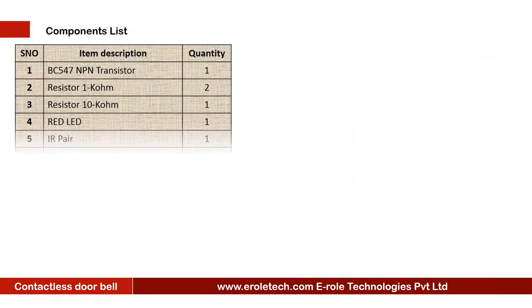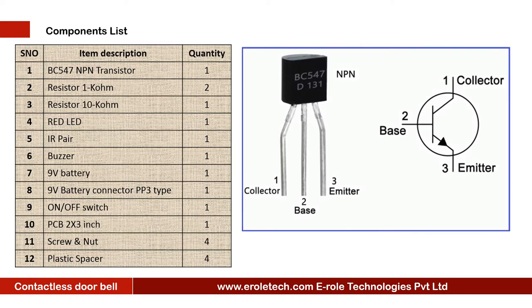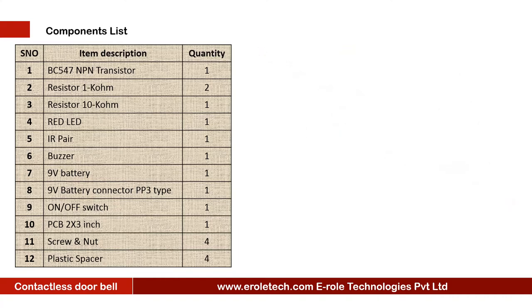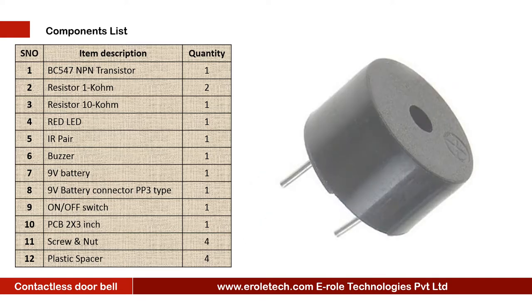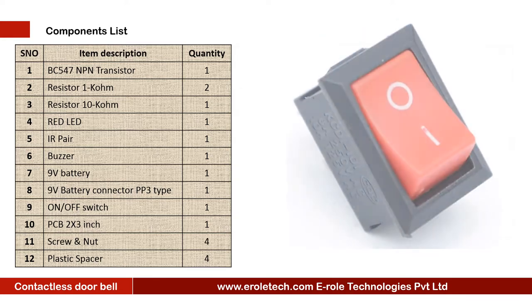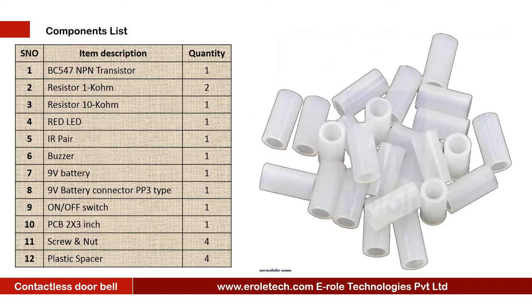These are the components which are needed to make the contactless doorbell: 1 NPN Transistor BC547, 1 x 1 Kilo Ohm Resistor, 1 x 10 Kilo Ohm Resistor, 1 Red LED, 1 IR Pair, 1 Buzzer, 9 Volt Battery, PP3 Battery Connector, On-Off Rocker Switch, 1 zero PCB, 4 Screws, 4 Screws with Nuts, and 4 Plastic Spacers.